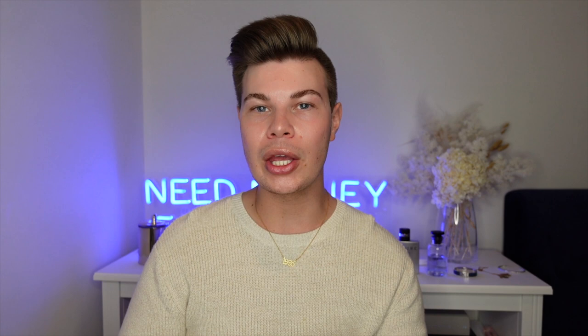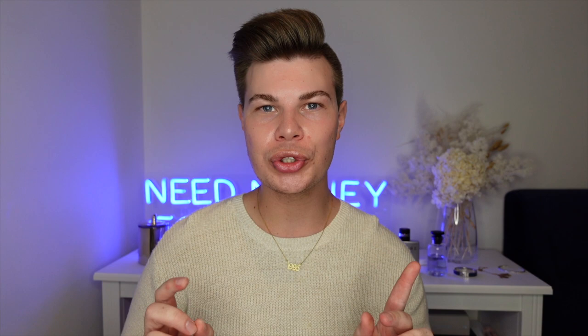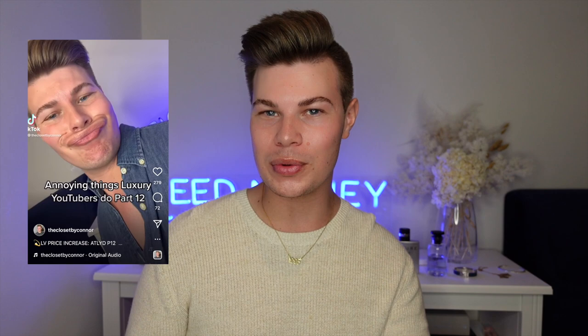Today's video is a requested review on my Gucci bag that I got for Christmas last year. The bag is called — I always get confused with the name — the Ophidia GG Shoulder Bag. That's the one. I've used this bag in my TikTok and Reel videos. Some are on YouTube in the Shorts section, or you can hop onto my Instagram, The Closet by Connor, to see all the Reels. This is the bag — it's been used as a prop and people have been asking for a review, so here it is.